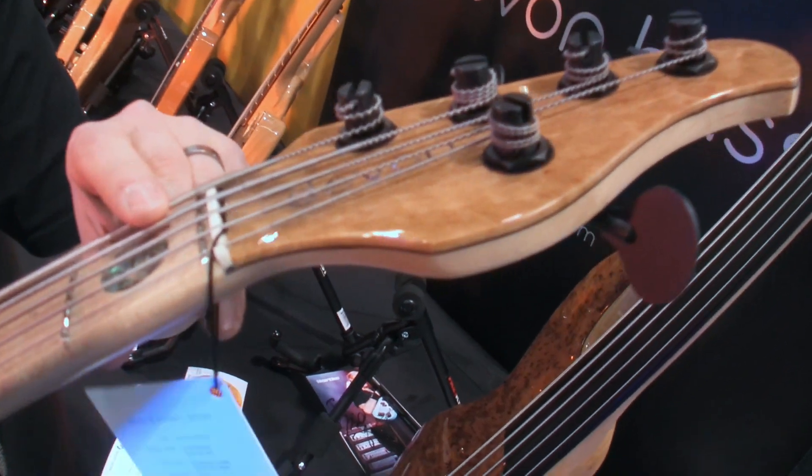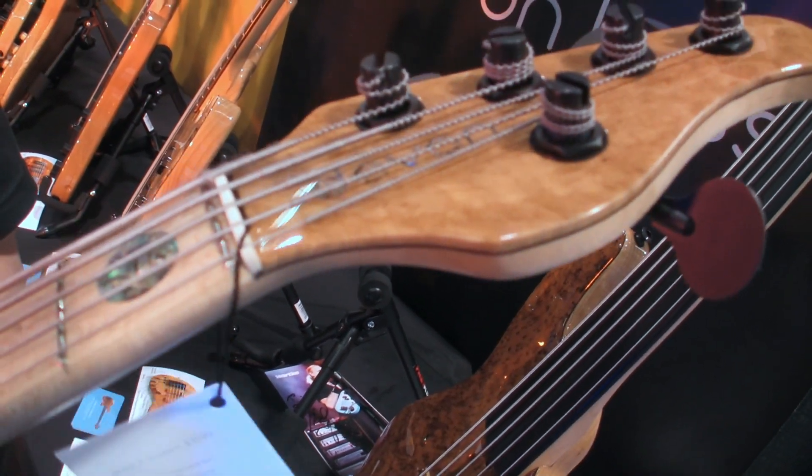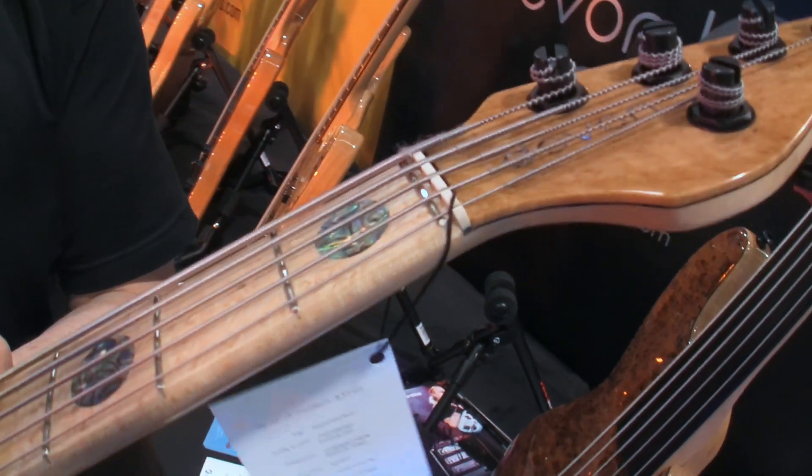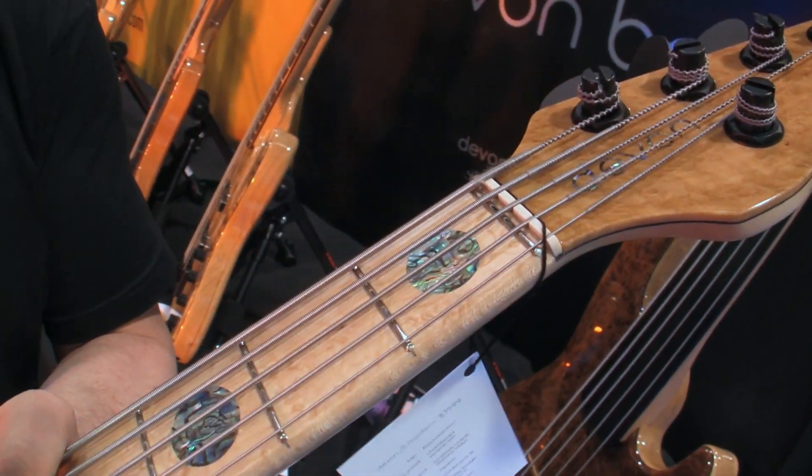On top of that I have a zero fret, which makes open notes sound like fretted notes, giving real consistency of tone and transferring tone all the way down the neck.